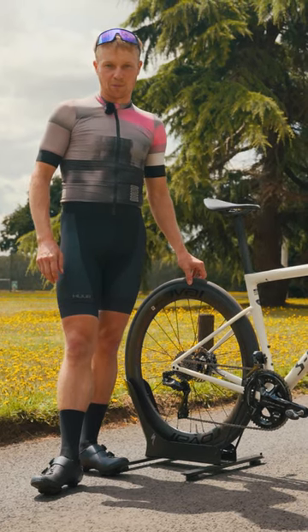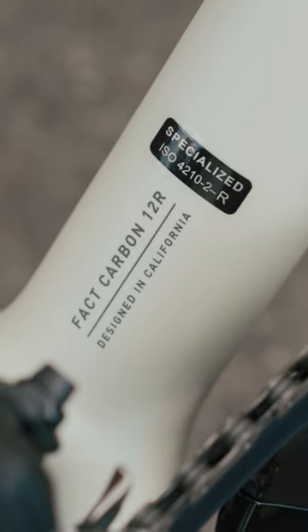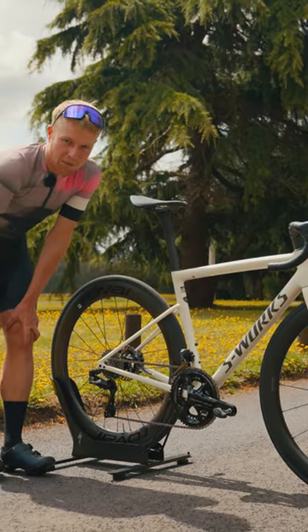So how have Specialized made this bike more comfortable? They've taken the learnings from the Athos and applied it to the rear end. We've got a different carbon layup and thinner seat stays and a thinner bottom bracket area.